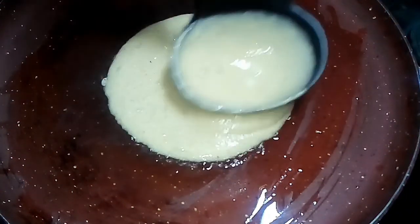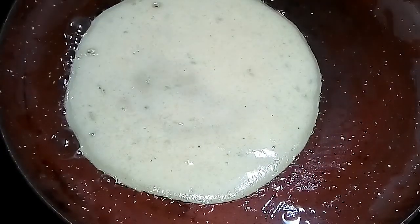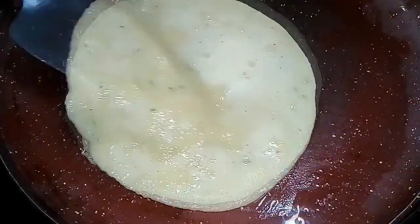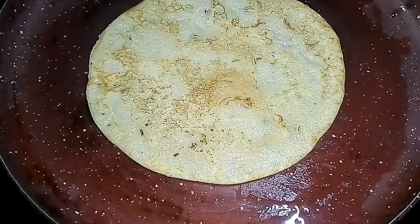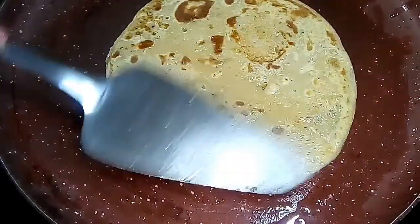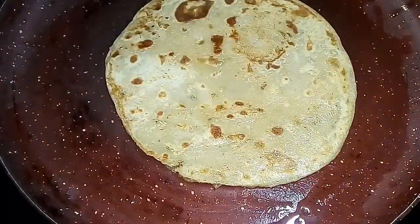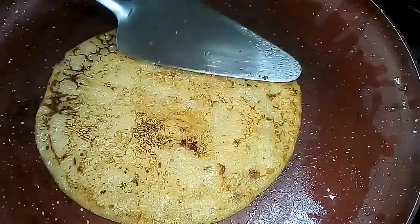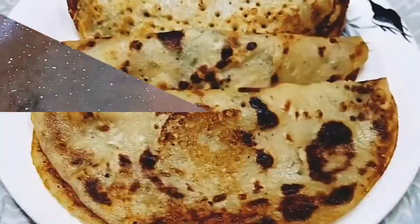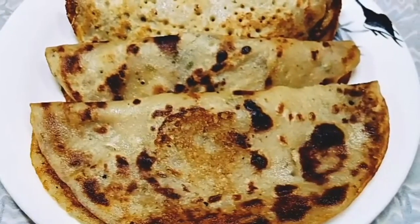We can make a cheela pancake on slow to medium flame. We will make golden marks, then remove the cheela. The cheela is made in a tawa pan.